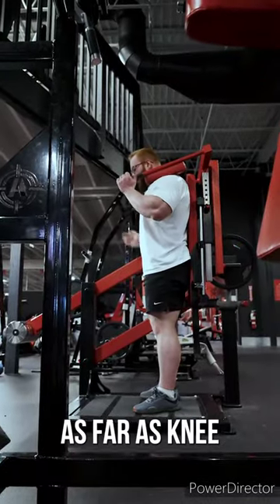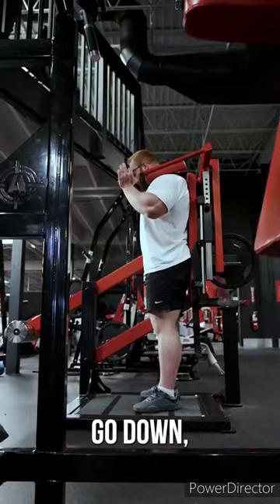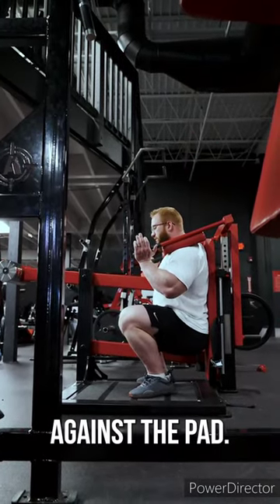This is about where you want your feet as far as being in front of you. You're going to slide this back so when you go down, you're going down nice and straight back against the pad.